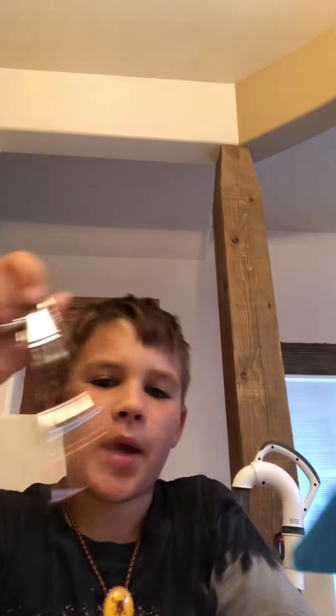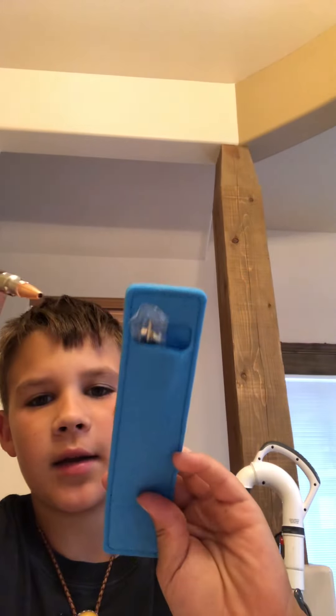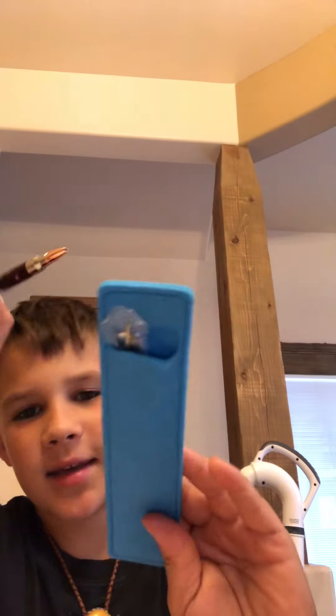Hey guys, back with another video and today I'm going to be showing you what I got at the farmers market. So first I got a rifle pen, and it comes with this case and it comes with like a little thing that if you run out of ink, you can use it.